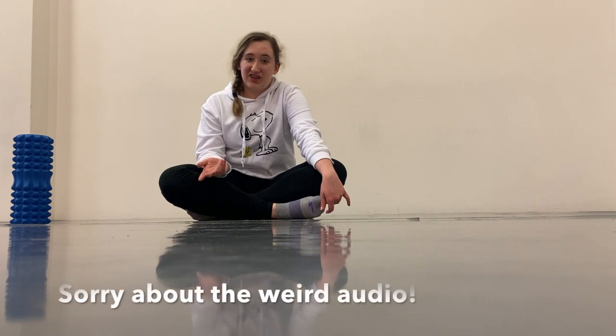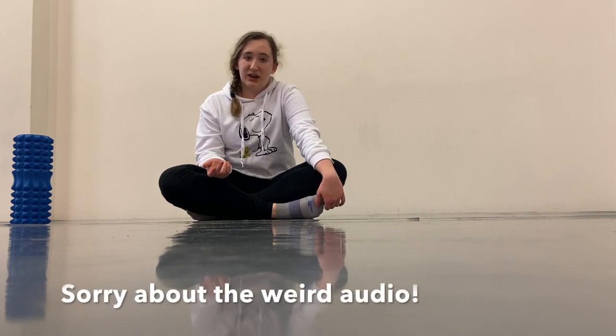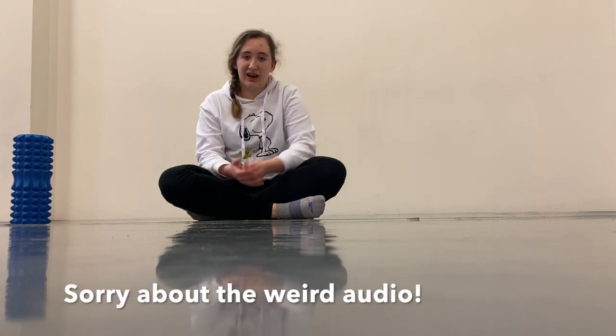Hi guys and welcome back to my channel. I hope you're having a pleasant day. Today I will be showing you my before class stretching and workout routine to get kind of ready to start the day. Make sure that you don't do anything you're not ready for if you're following along with this, and yeah let's go ahead and get into the video.